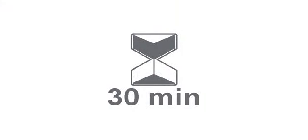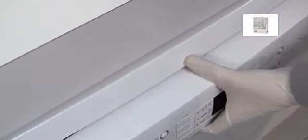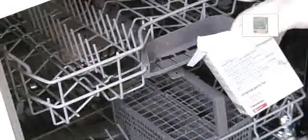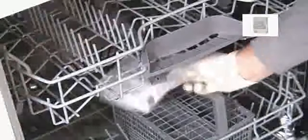Let the program run for 30 minutes. Once the half hour has elapsed, open the dishwasher mid-program, taking great care to allow the steam to gently escape before opening the door fully. Scatter the cleaning product around the base of the machine evenly until the box is empty.